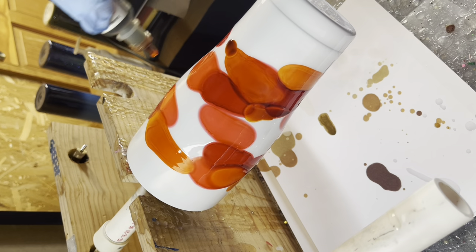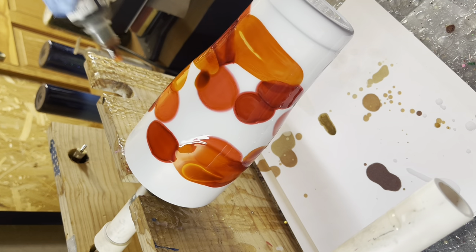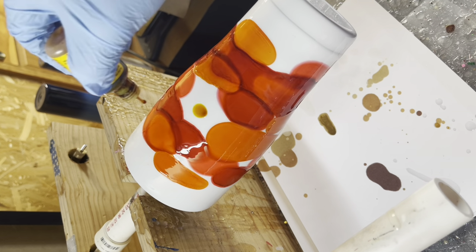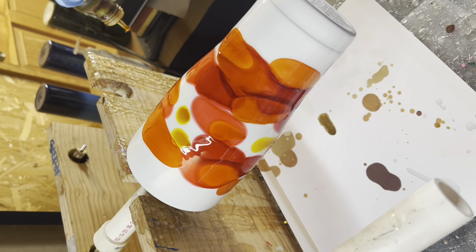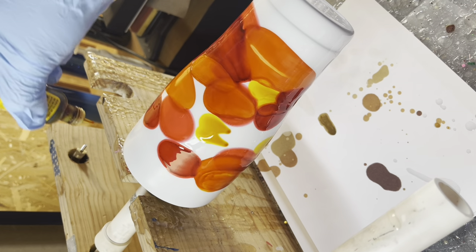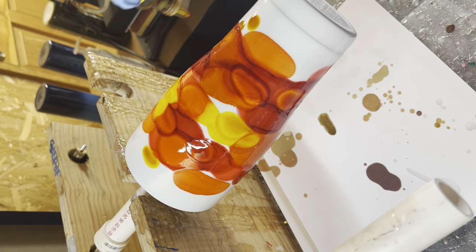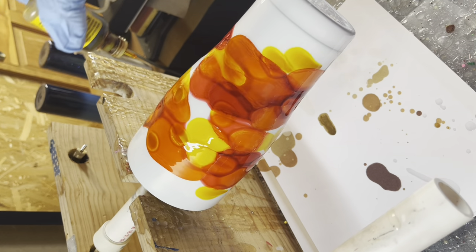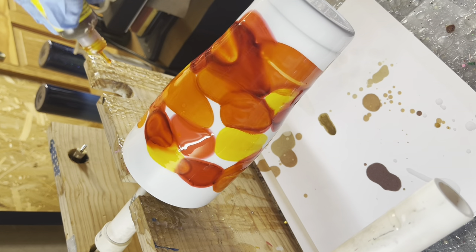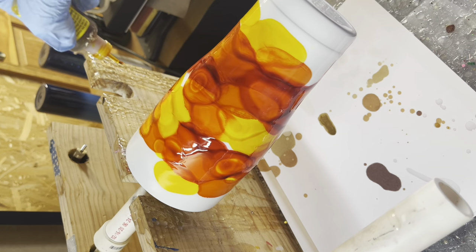I went straight in with some drops of red and some drops of orange, and then where most of the blank spots are, I filled in with the two shades of yellow, and then I went back and added a little bit more red. Because as the epoxy is self-leveling, it's blending all those colors together, so if you're too heavy-handed with one color, it can muddle up the rest and completely take it over.